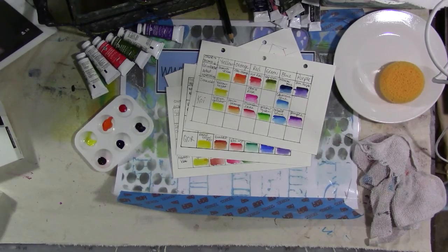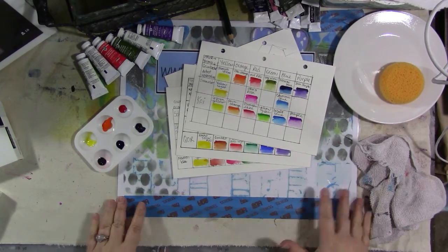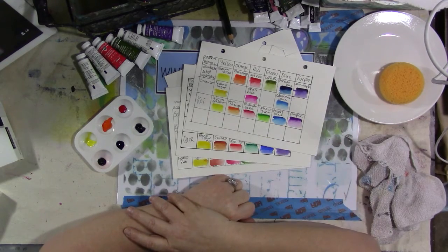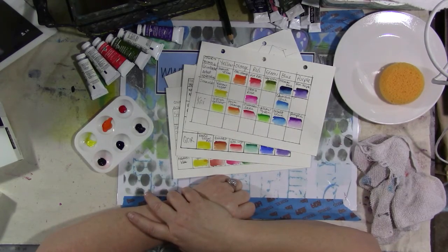All right, so we're going to start Watercolor Wednesday Live all over again, an hour late. We did try to go on at 10 o'clock on YouTube, and it just wasn't working, so welcome everybody. Hopefully everybody can migrate over to Periscope.